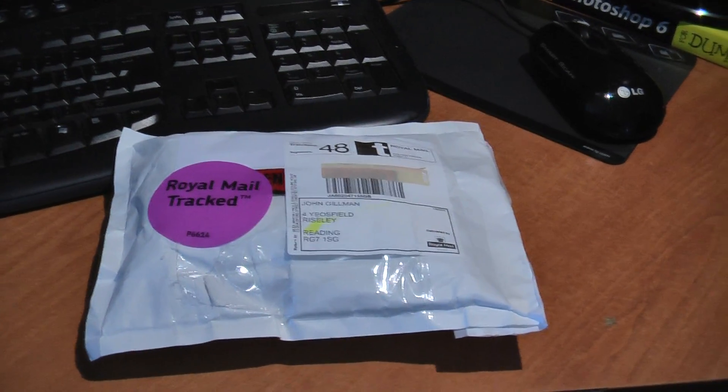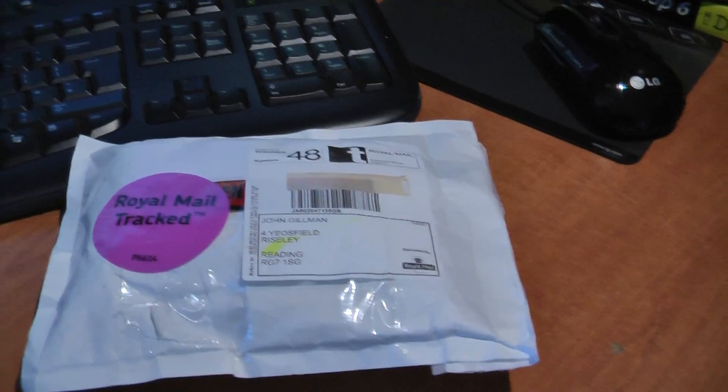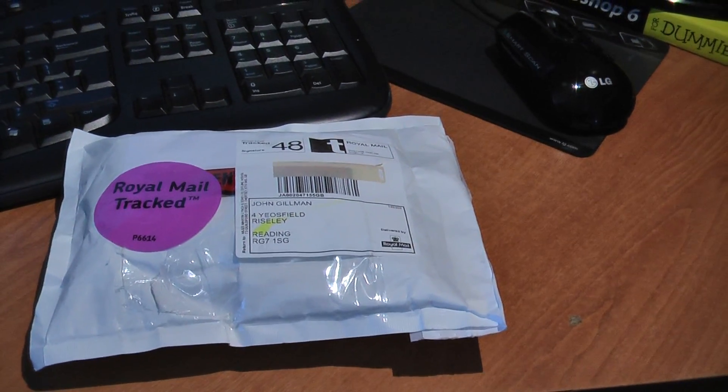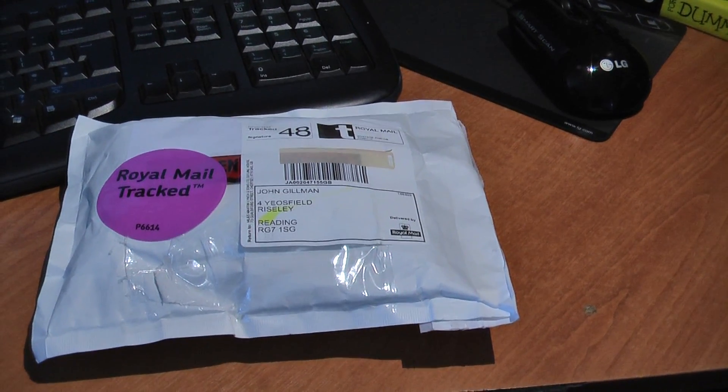Hello and welcome to another video. Well, it's finally arrived — the Funcube Dongle Pro Plus, which I've been waiting a couple of weeks for because I think the eBay seller bought it off because it was out of stock and had to get some more. Anyway, it's finally arrived today. Let's have a look inside as we unbox it.